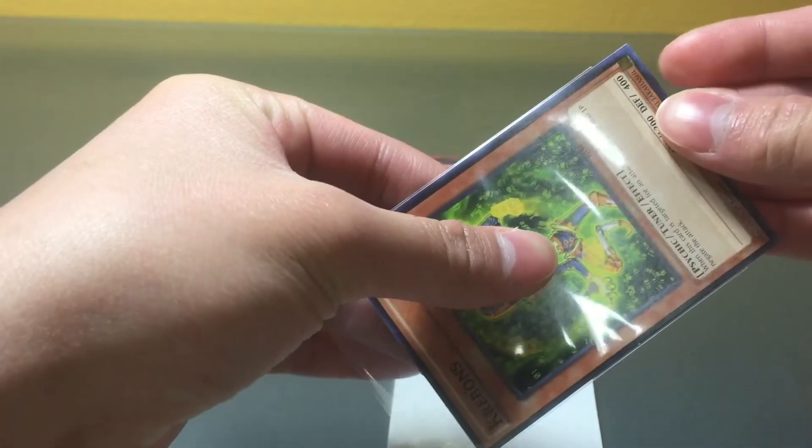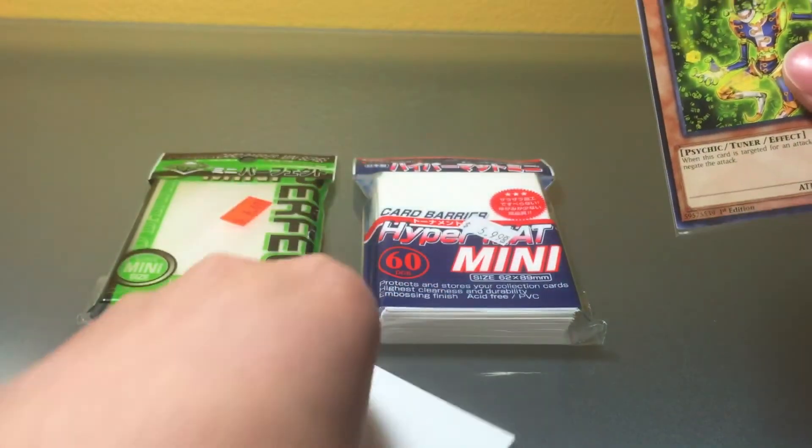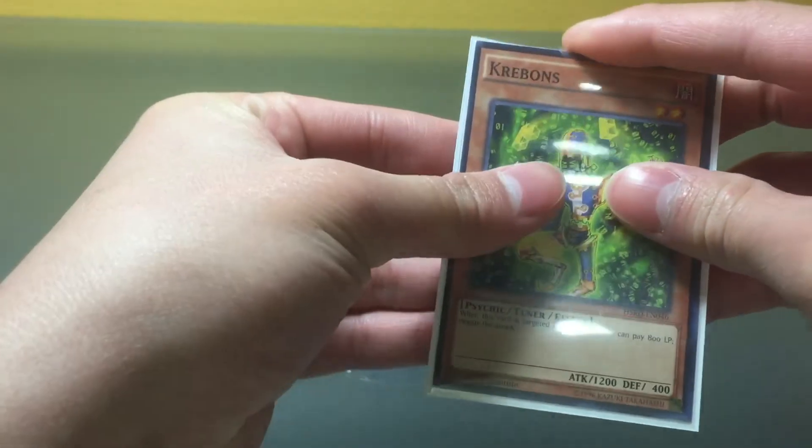I don't really care here because this is just a common. So there you go — you got Creep Bond in the inner sleeve and it's airtight, which is important. Then you put it inside the outer sleeve like a normal card, and boom, it's as simple as that.